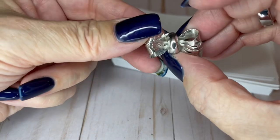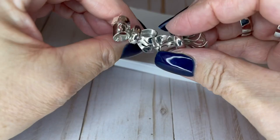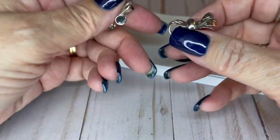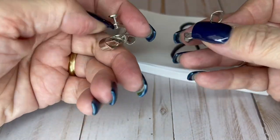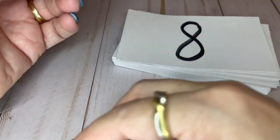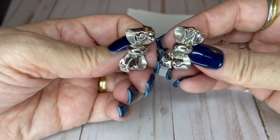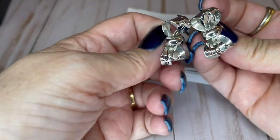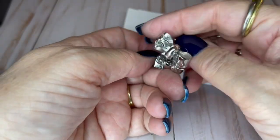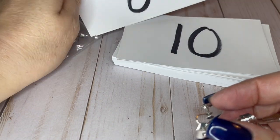Coro again, really good condition. Maybe some light scratching — could just use a little polish — screwbacks, they are signed. Look at these cute little bows. They would actually go on your ears this way. They are an inch and a quarter tall and I can do this set for $6.